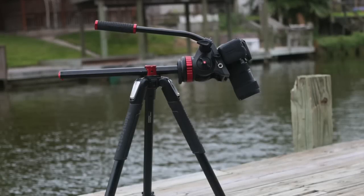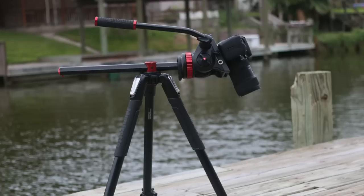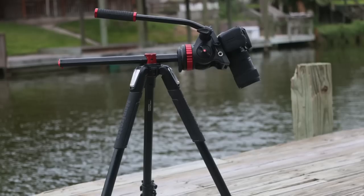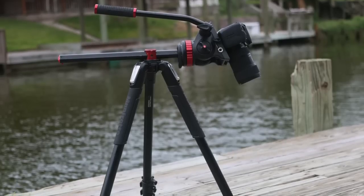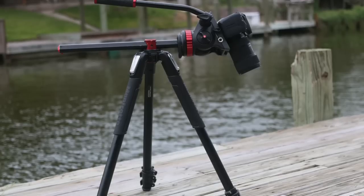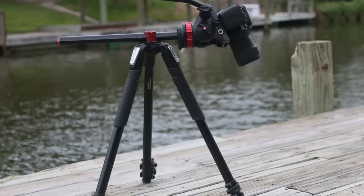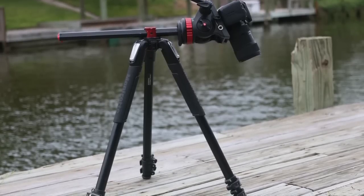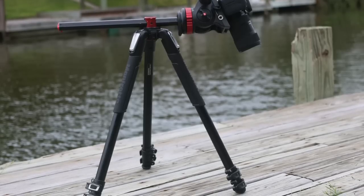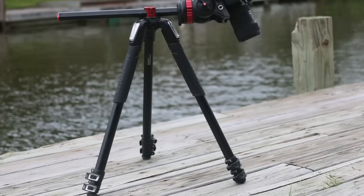What's up guys, it's Amanda and I'm back today with a new tripod. I got the Manfrotto tripod legs and video head — the 502 head and the MT055XPro3. That's a mouthful. It's the update to their standard 055 legs, and they've made some pretty good changes, definitely worth the upgrade. You can actually pick these up cheaper than the older version, so all in all it's quite the deal.